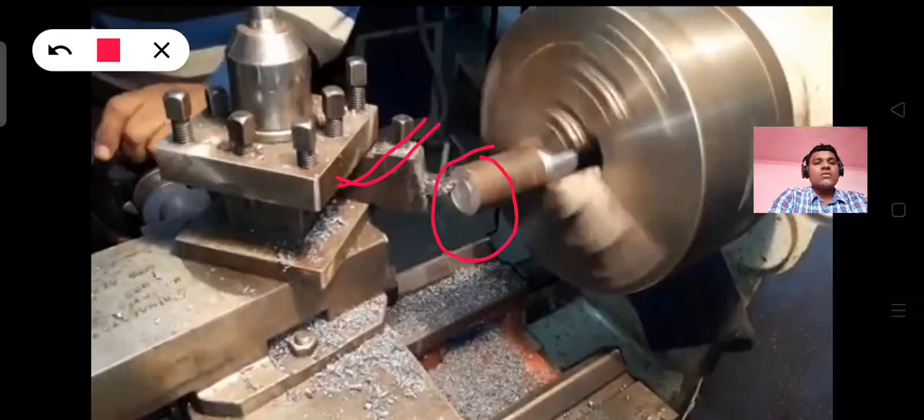Facing is done. Facing is an operation of removing metal from the workpiece by feeding the tool at right angle to the axis of the work.